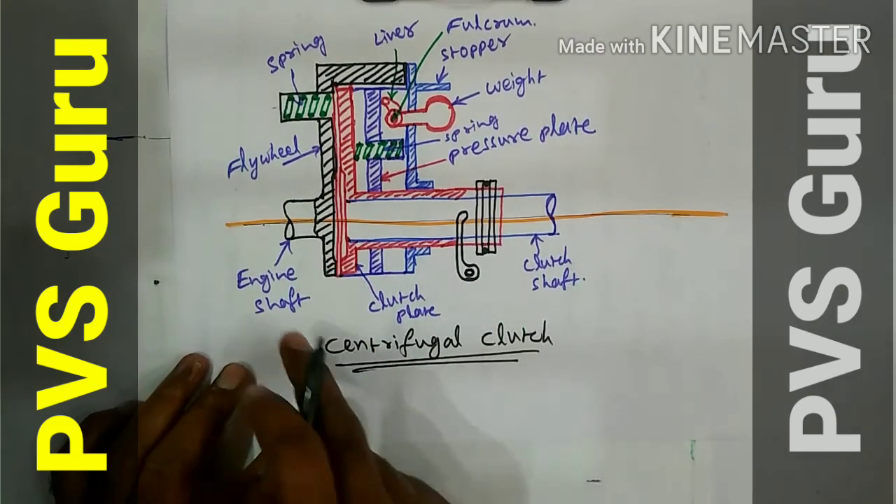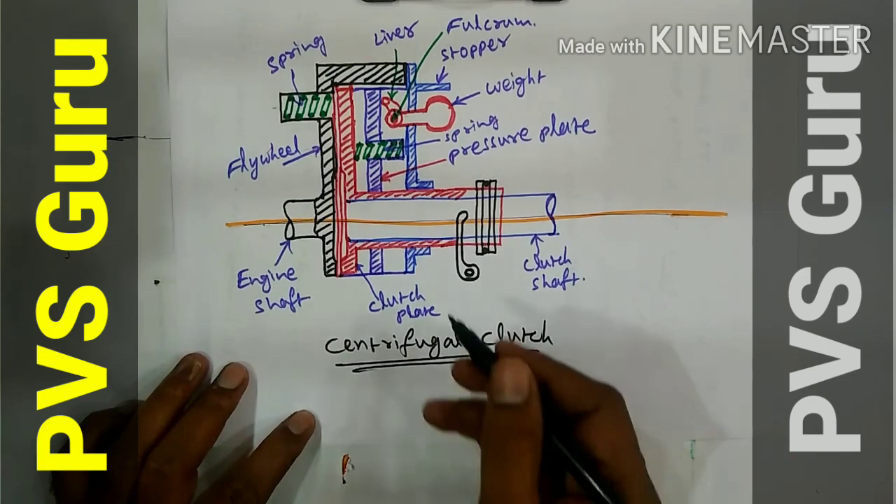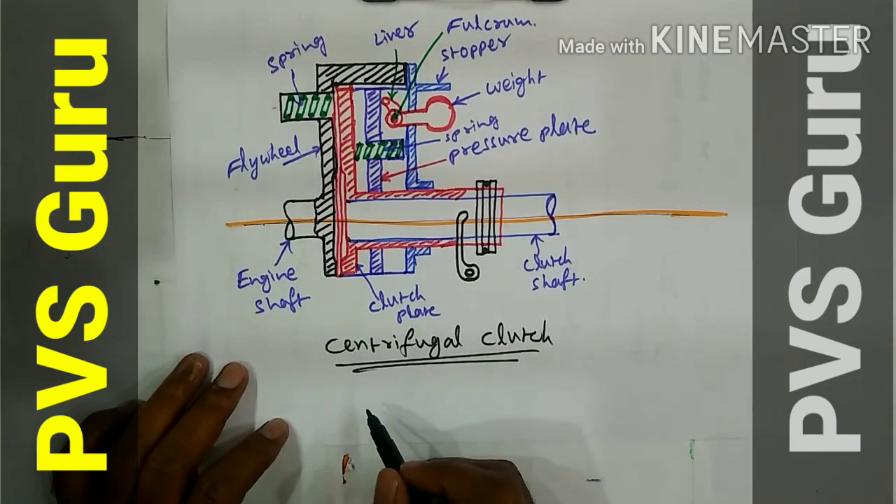This is the centrifugal clutch. If you like this drawing, please subscribe to my channel. I will give this number of diagrams and I will explain them in detail also.